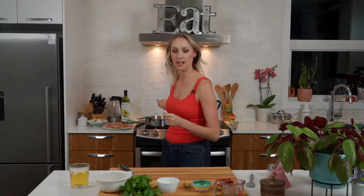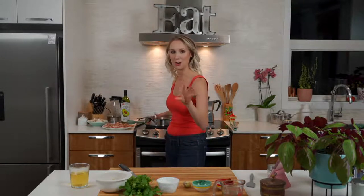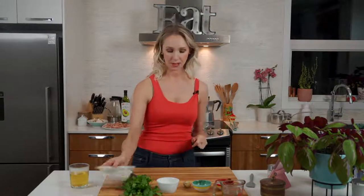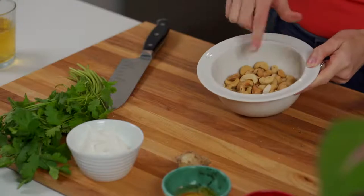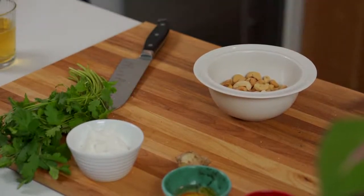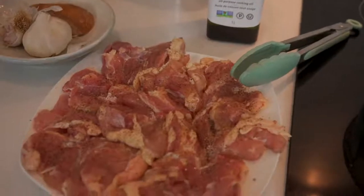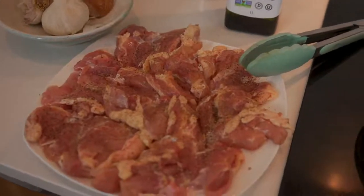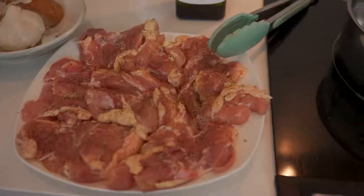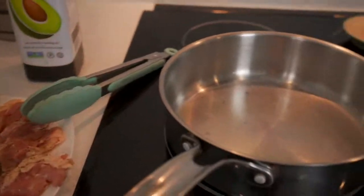If you are watching the rerun and you like learning step-by-step how to cook real food recipes that you can do on the regular and rely on, make sure you subscribe. And after this video goes live, make sure you go like it and leave me a comment. The star of tonight's meal is these beautiful, beautiful cashews.